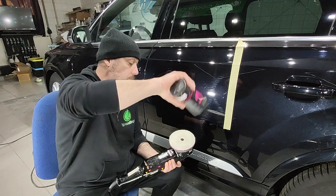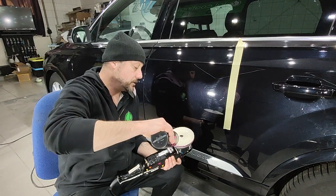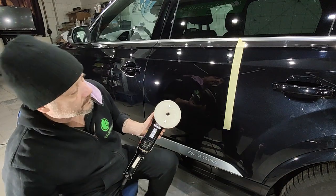So let me show you what I'll do here. I just use two drops of polish — my pads are already nice and primed.